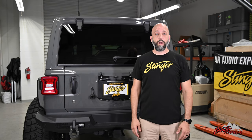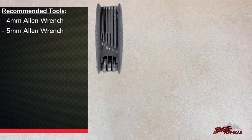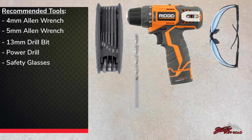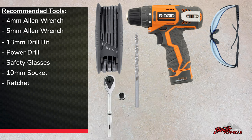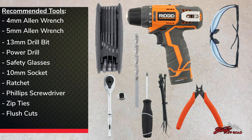Before we get started on this install, let's take a look at the tools we're gonna use: four and five millimeter Allen wrench, included 13 millimeter drill bit, power drill, safety glasses, 10 millimeter socket, ratchet, Phillips screwdriver, zip ties, flush cuts, and pry tool.